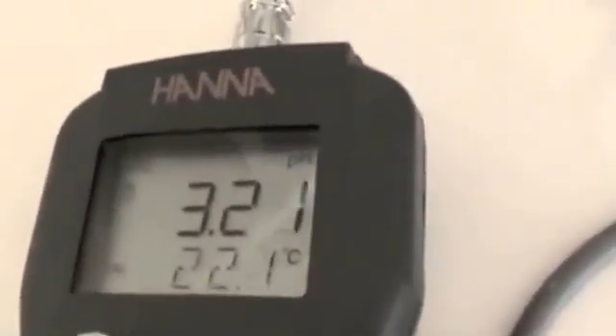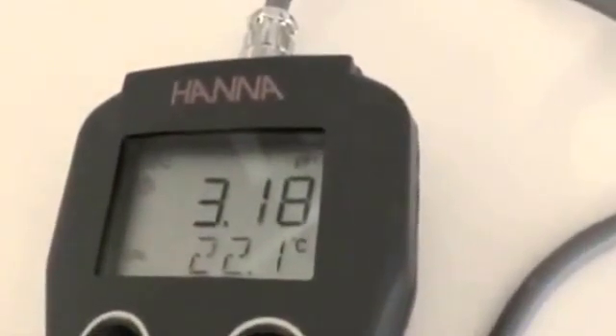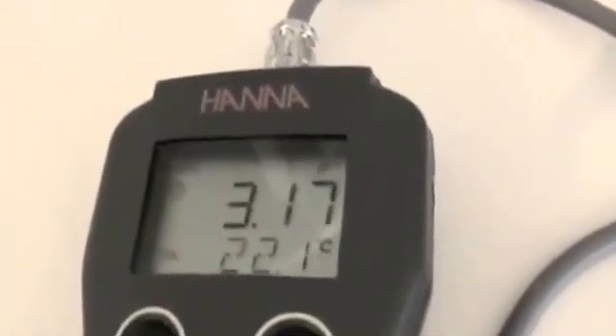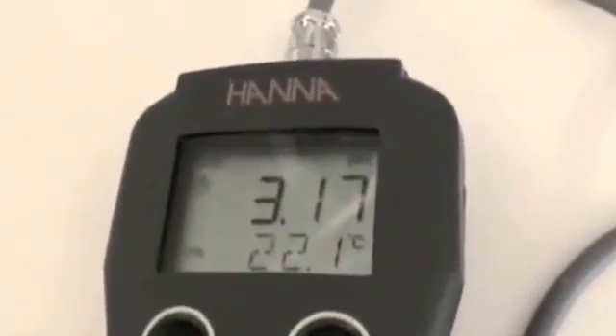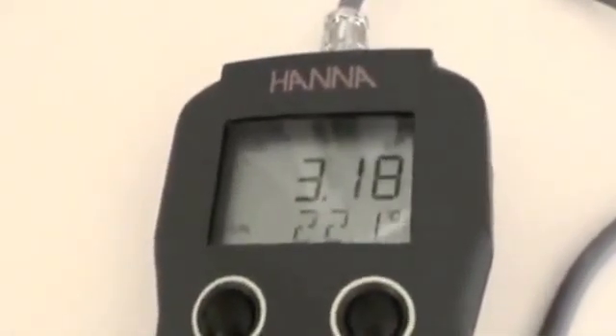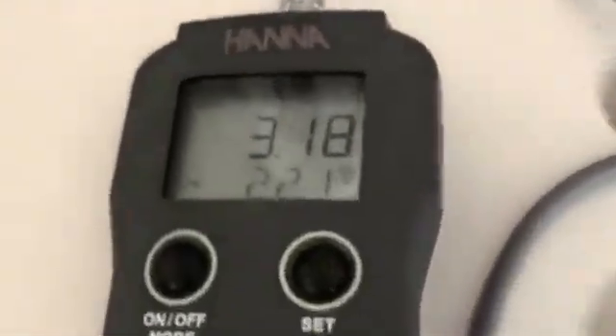I'll use the Hanna ORP and pH meter. You can see the acid coming out of the hybrid portable water ionizer — it's a nice strong 3.17 pH. So the alkaline was 12.2 and the acid 3.17.